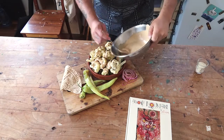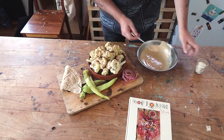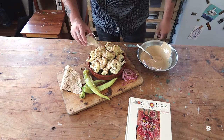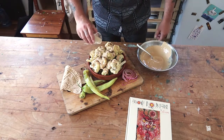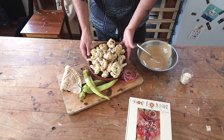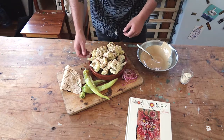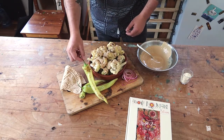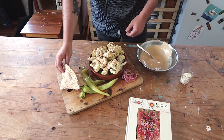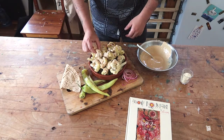Dinner is ready. Smells really delicious. Sesame's on there. Cauliflower with the miso and tahini dressing. Got some little pickled onions there, got some roasted sweet peppers, and we've just got a little bit of Lebanese bread just to go with it all. Let's give this a try.